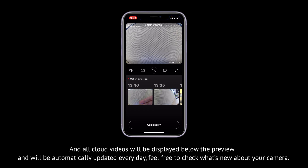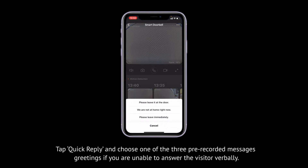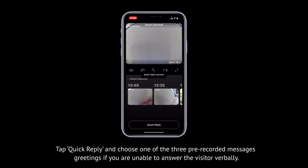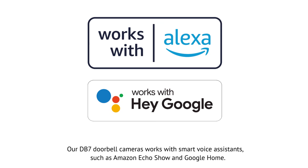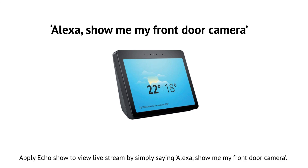Feel free to check what's new about your camera. Tap Quick Reply and choose one of the three pre-recorded message greetings if you are unable to answer the visitor verbally. The DB7 doorbell camera works with smart voice assistants such as Amazon Echo Show and Google Home. Apply Echo Show to view a live stream by simply saying 'Alexa, show me my front door camera.'